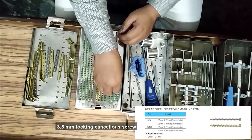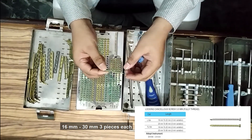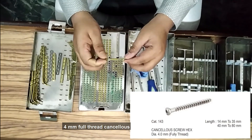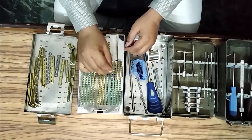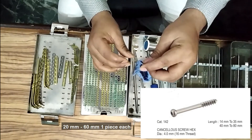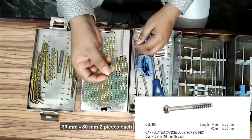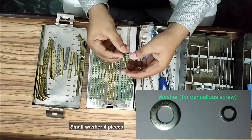3.5 mm locking cancellous screw: 16 mm to 30 mm, three pieces each. 4 mm full thread cancellous: 40 mm to 60 mm, two pieces each. 4 mm short thread cancellous: 20 mm to 60 mm, one piece each. 4 mm cannulated cancellous: 30 mm to 80 mm, two pieces each. Small washer: four pieces.